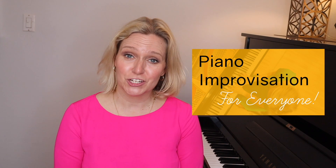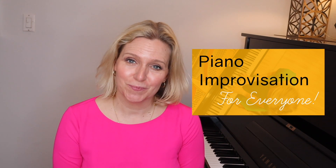Are you looking to unlock your creativity and find freedom at the piano? Piano Improvisation for Everyone is for you. I'm Brenda Earl Stokes, a singer, pianist, and music educator who has devoted my life to helping others to really find their passion and their purpose in music.